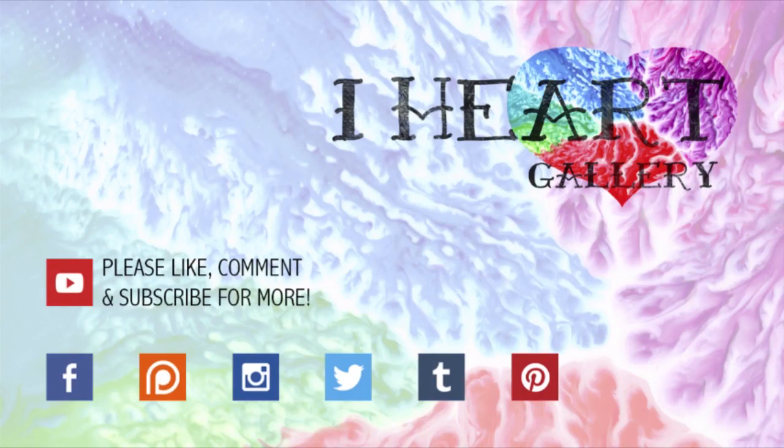Thanks for watching. I hope you enjoyed this week's video. If you'd like to watch more, click on the video to the right. If you'd like to help me make more videos, click on the left to donate a dollar to my Patreon account, and click on the circle in the middle to subscribe. Bye sweethearts!